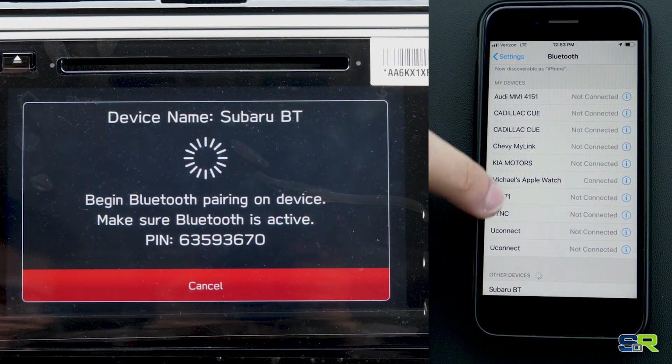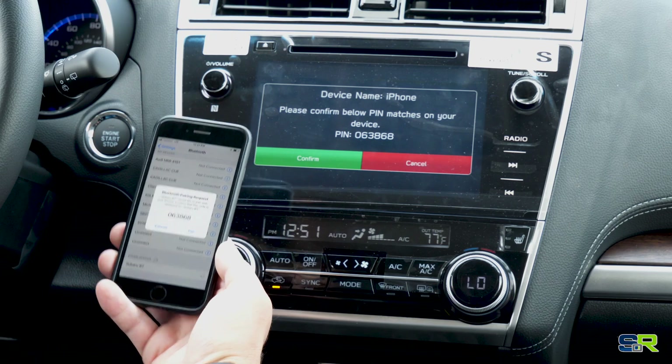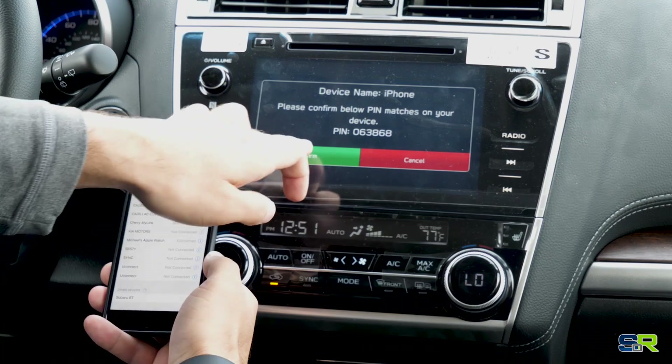As you can see under Other Devices, it pops up for us — Subaru BT. We're going to go ahead and click on that. Make sure the PIN numbers match, which they do, and we're going to hit Pair, then hit Confirm.